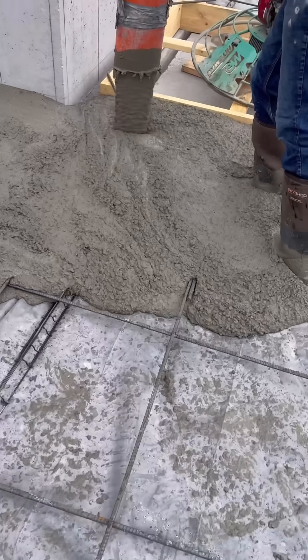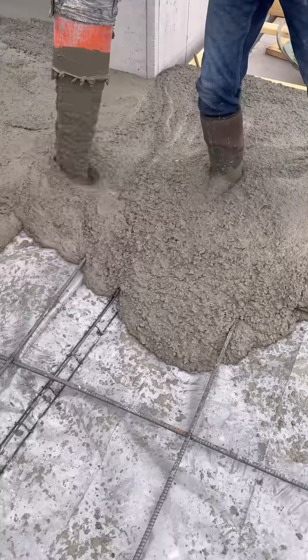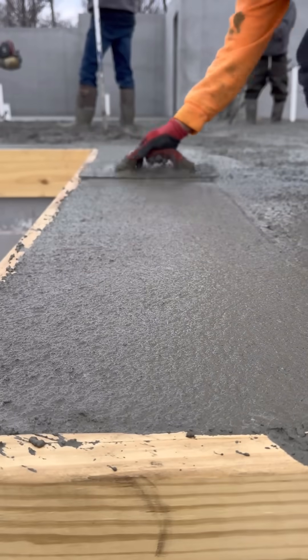It's been unusually cold here, and we had a narrow window to get this done. The forecast was calling for a high of 42 degrees with light winds. It was cloudy in the morning, and we had full sunshine in the afternoon.